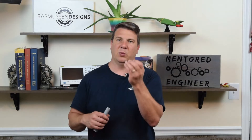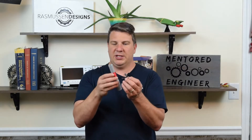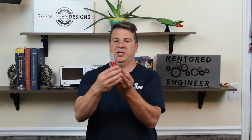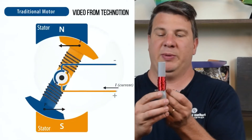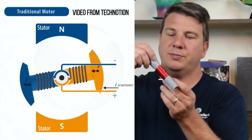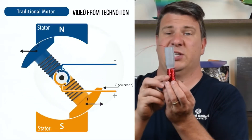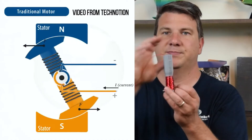In a normal DC rotary motor, we have permanent magnets — usually one north side and one south side — and there's a stator in the middle. Imagine drilling a hole through the center so that stator can rotate — that's our output shaft. We put our magnet there and energize the coil so that the south pole of the coil and the south pole of the magnet repel each other and start rotating. As it comes around, we reverse the polarity and keep it going. That's how a DC motor works.